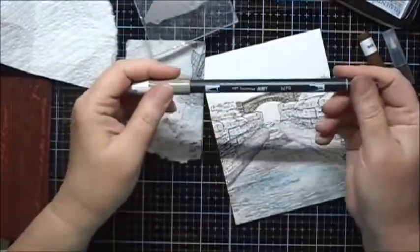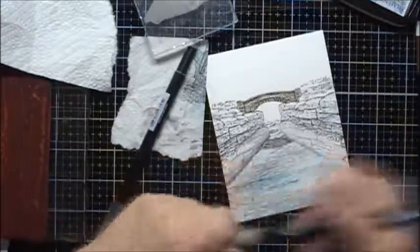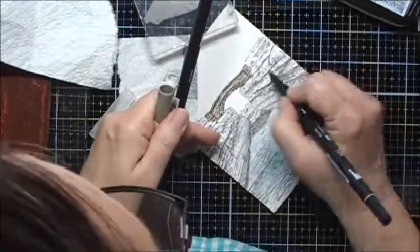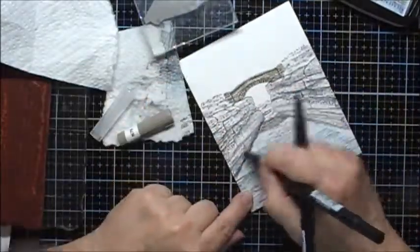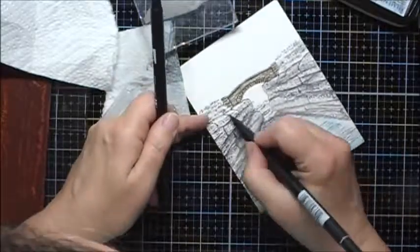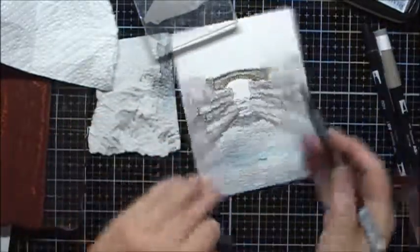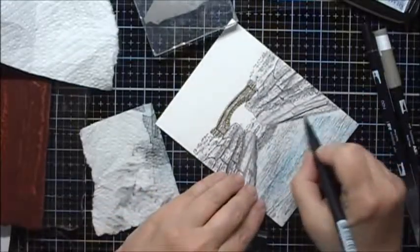For the rocks on the side, I'm going to use N79 and the N00. I've noticed that the Tombow Colorless Blender tends to smear the Memento inks that I had used to stamp out the original stamps, so I probably would want to use a different ink. And I'll use some N15 for the darkest regions here.